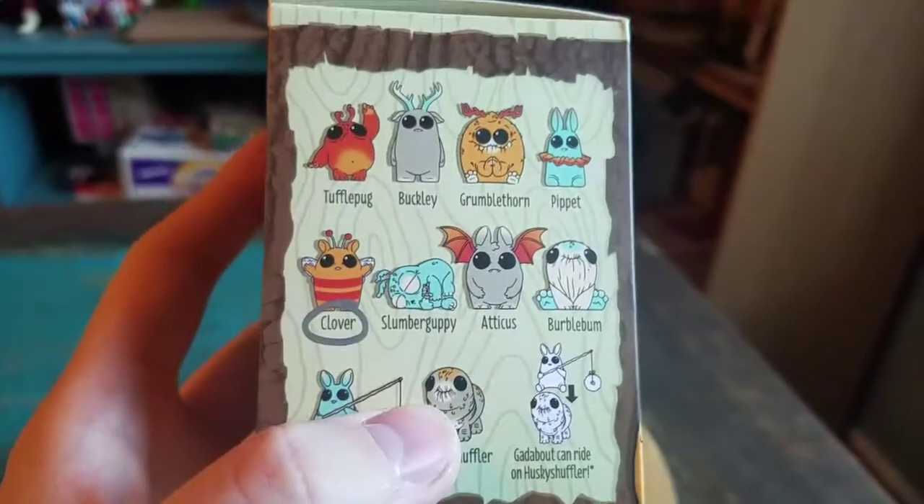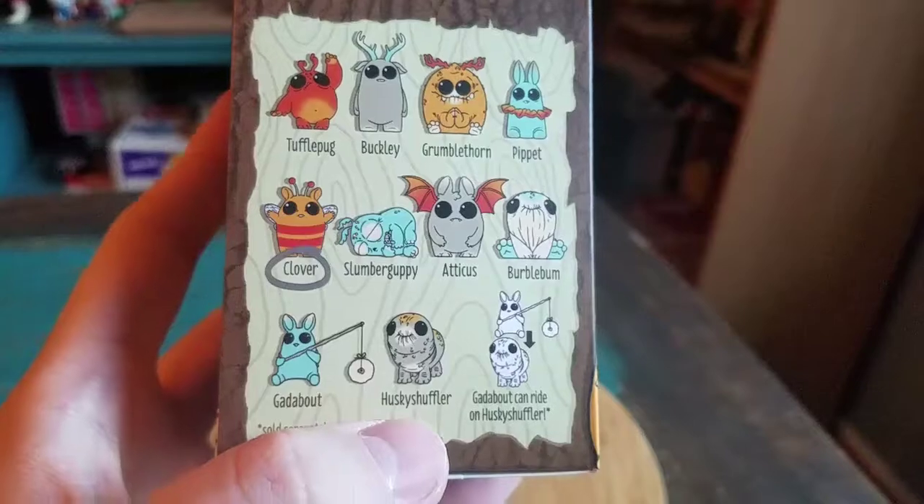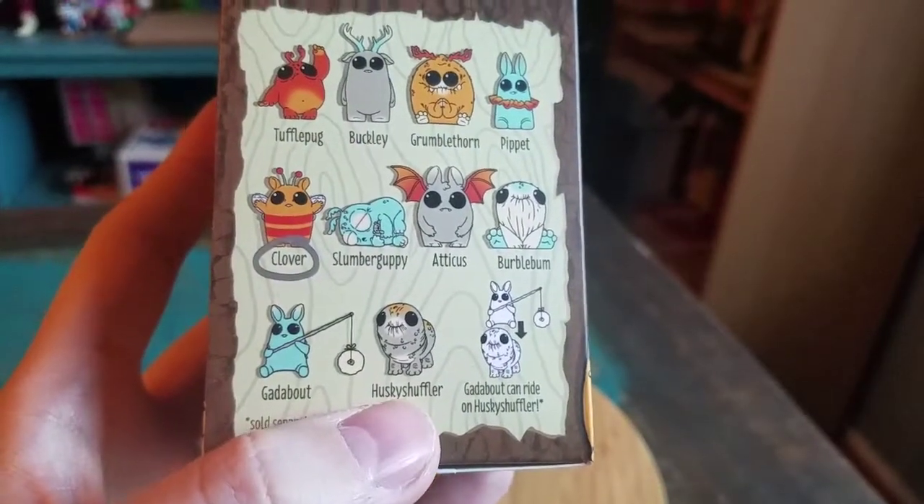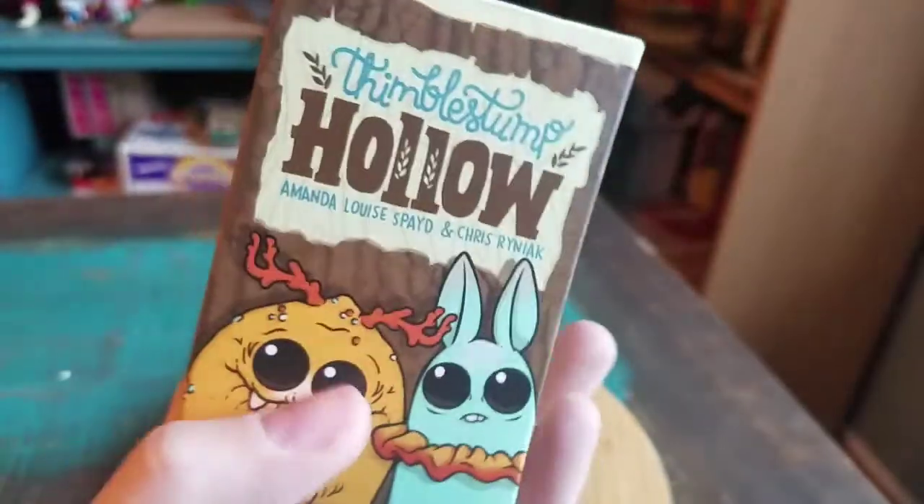Showing off the box there, you can see he's kind of like a little bee guy. Just a little chubby happy bee. Definitely looks really cool there.